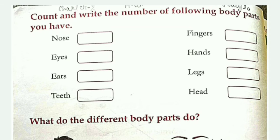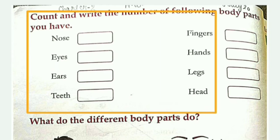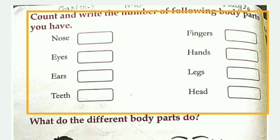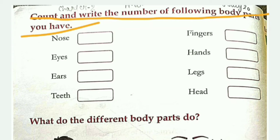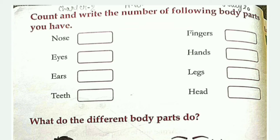In your first revision, firstly you have to write in your copy. You have to write the number of the following body parts. So this is your revision first part.